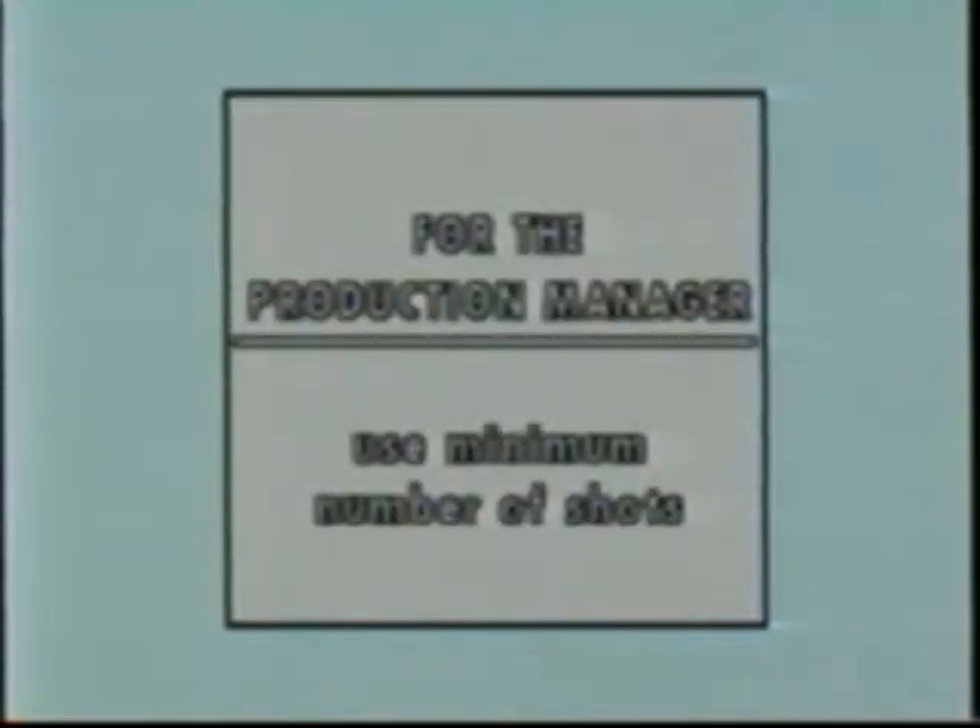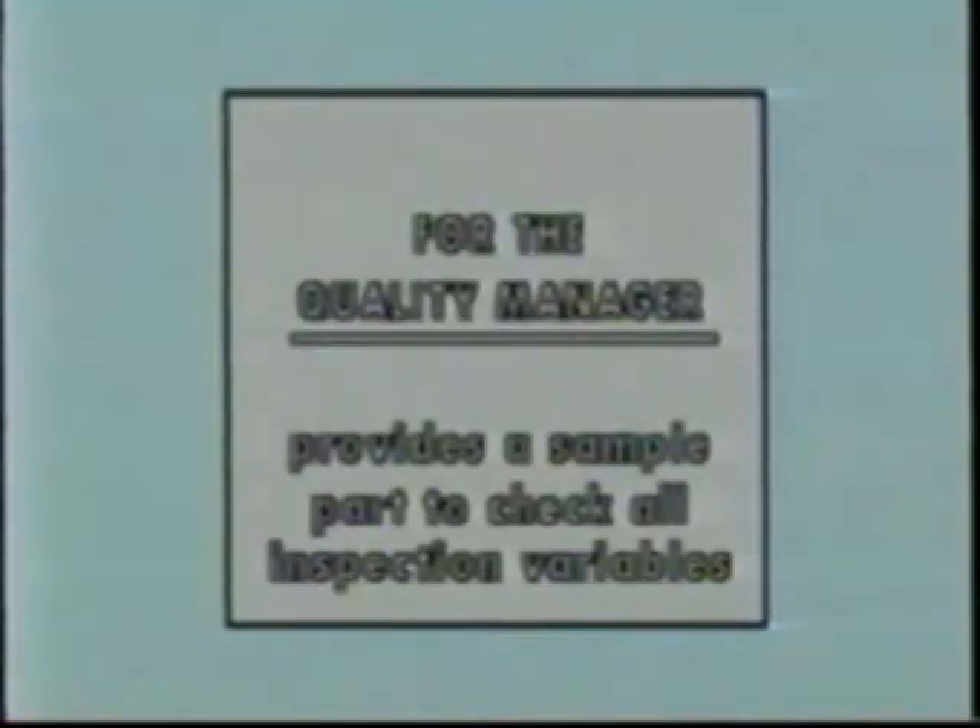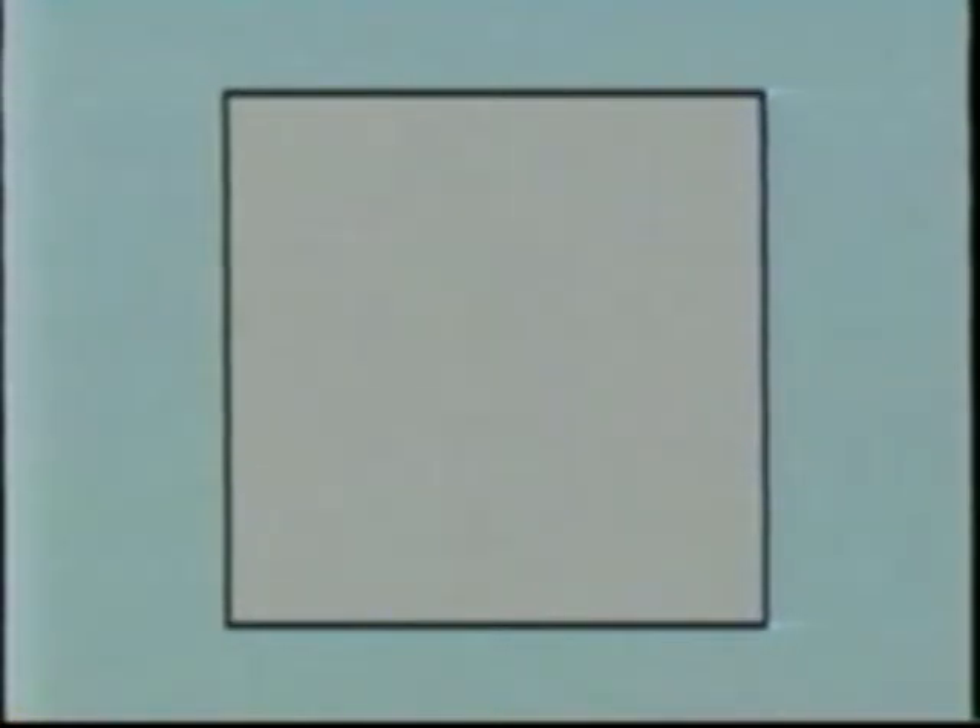QQIs have three primary uses. One, they keep the number of shots each part must receive to a minimum — this keeps the production manager happy. Two, they provide each inspection team with exactly the same sample part for every production run, containing minimum size defects in every critical area. It may be run as needed to assure that the entire inspection setup is doing its job — this keeps the quality manager happy. And three, they're a great training aid for new inspectors.